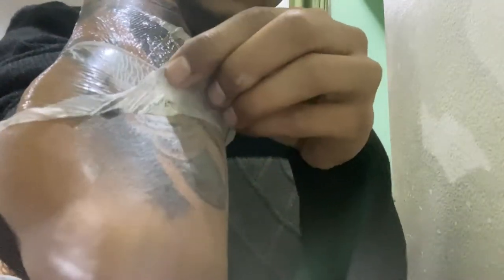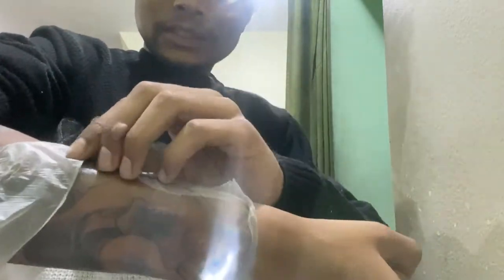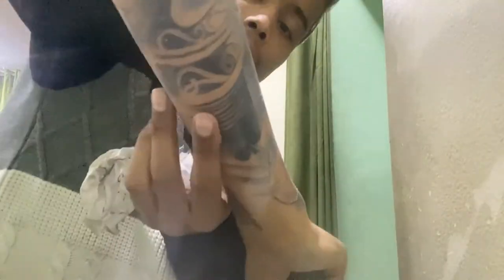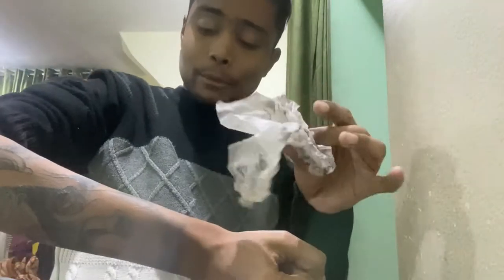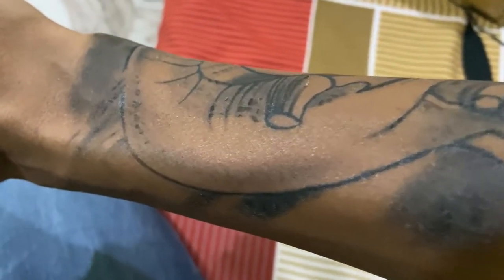This is how it looks right now. The tattoo is fully covered and still has the wrap on. This is how it looks dry. Now I have to wash it with gentle soap. This is my tattoo which is now healing, as you can see.